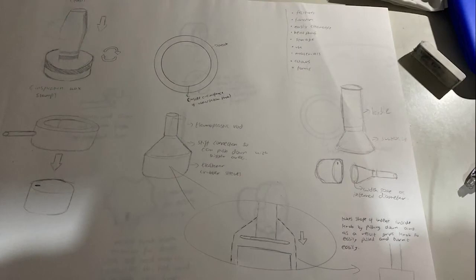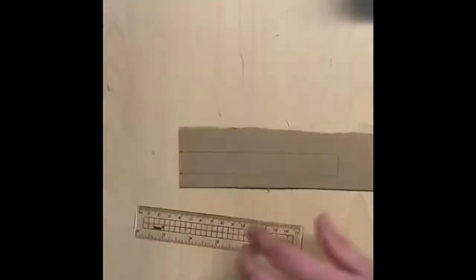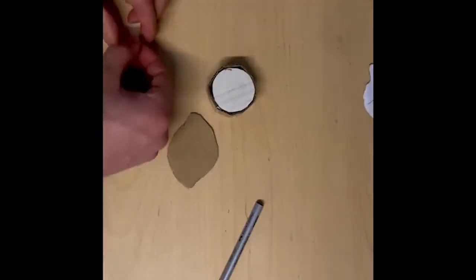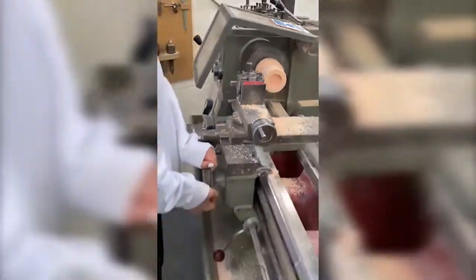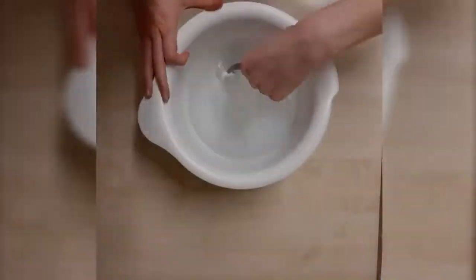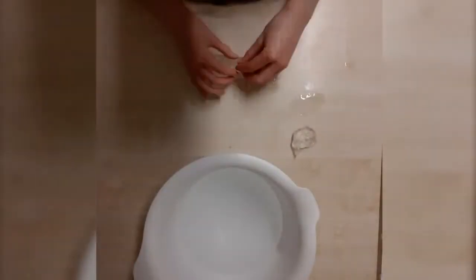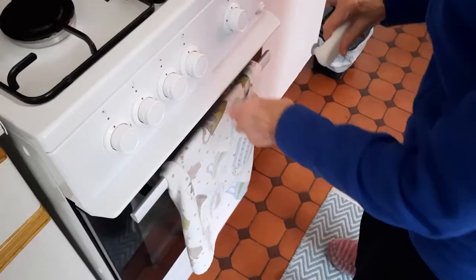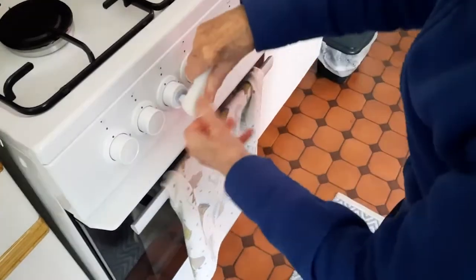Once we all had our initial ideas we came together to discuss which five designs we believed would be most effective, and then we went off to model our prototypes using all resources possible. After each member of the team created a model of their design, our client tested all five potential ideas on her oven knobs. By doing this we could gather feedback and develop the ideas that she liked the most.